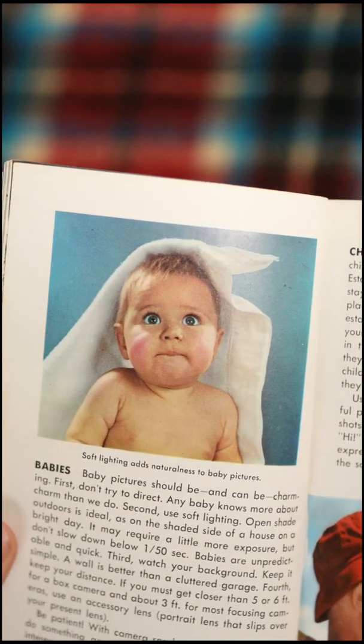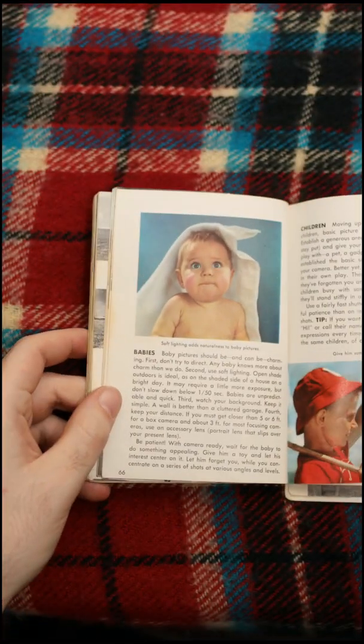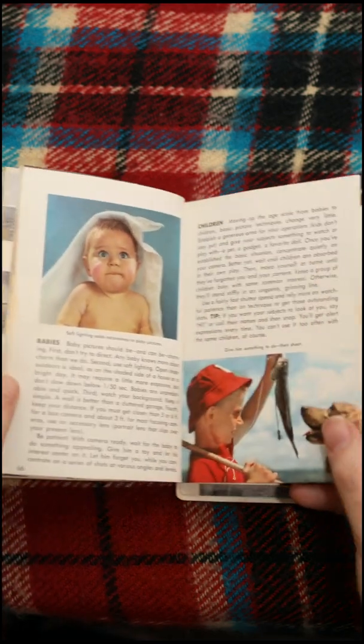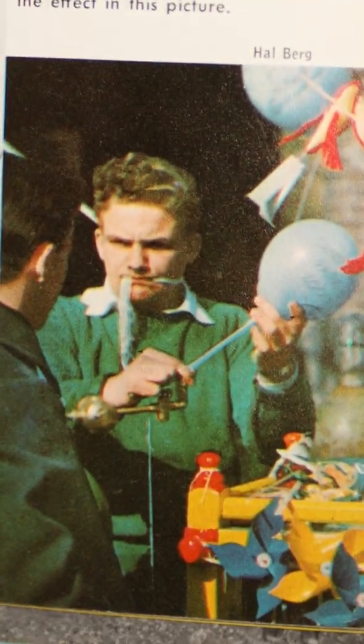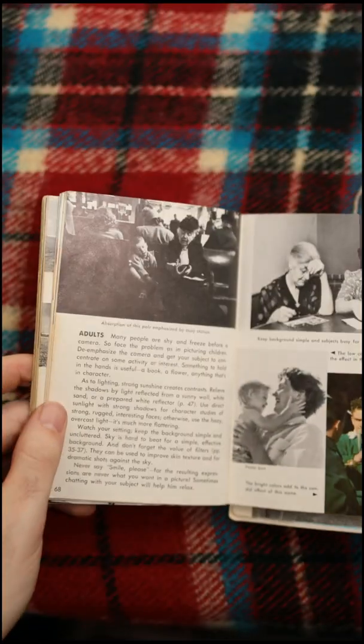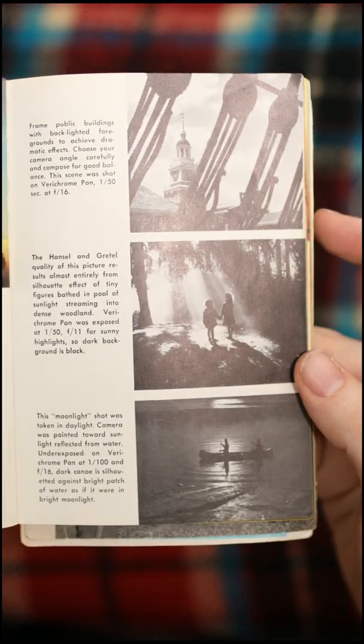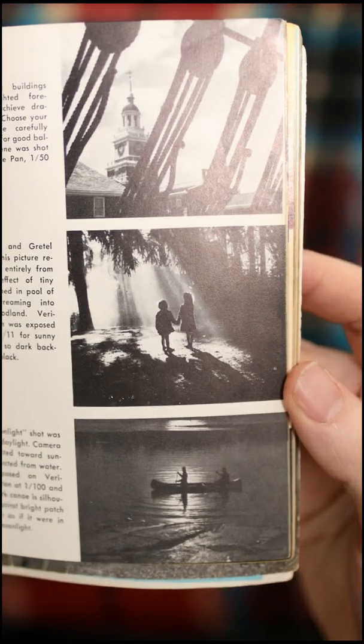Look at that baby. That's a good baby shot, but I don't photograph babies. Looks like he's having a lot of fun — maybe that's the purpose of the photo. I do this technique a lot; I have a lot of things in the foreground like that. I love this. Holy cow, beautiful.